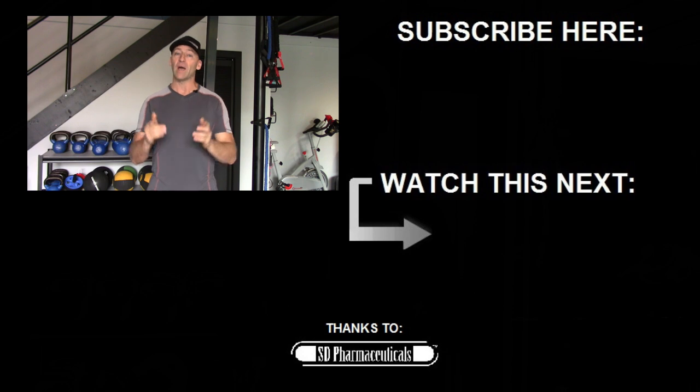I posted some more information and links down in the description section below. If you have any questions or comments, let me know and I'll get back to you right away. If you found this video helpful, give it a like. Until next time, stay strong.